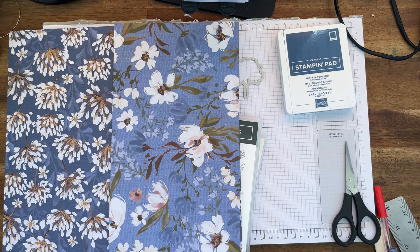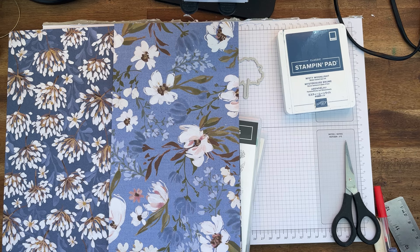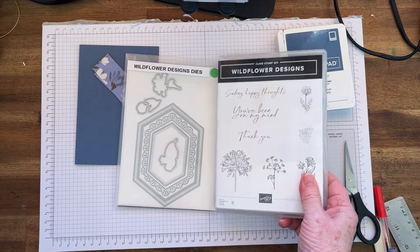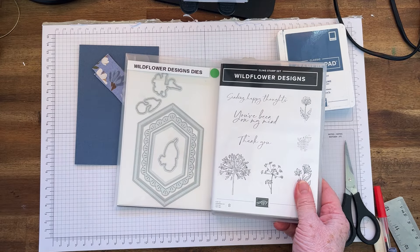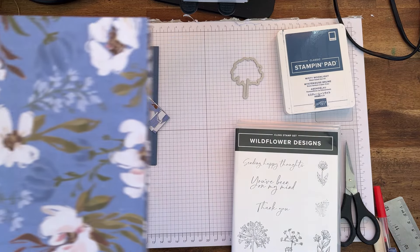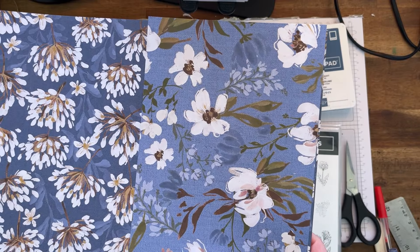Hi everyone, my name is Cheryl Hurst, I'm an independent Stampin' Up demonstrator here in Sydney, Australia. Happy Monday! Today I am showing you a bundle called Wildflower Designs — it is actually a suite of products.